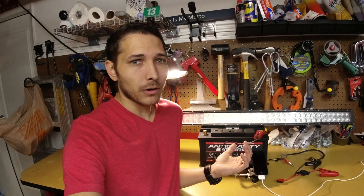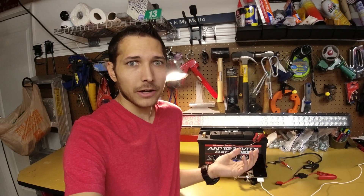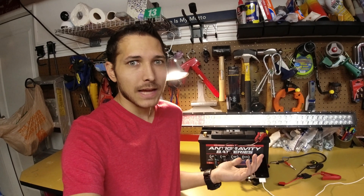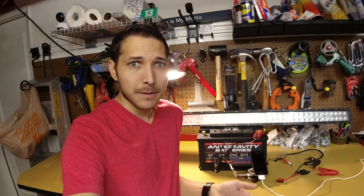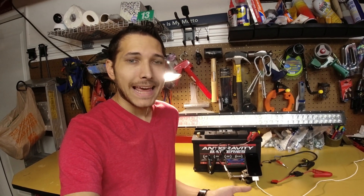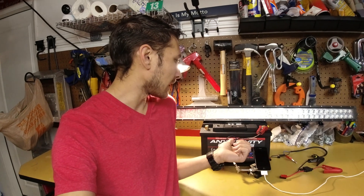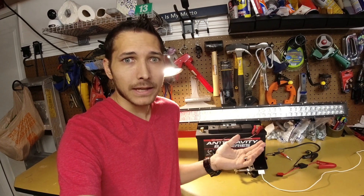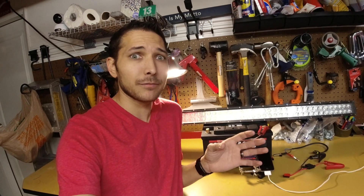So basically if you're driving somewhere and you get out of your vehicle and you accidentally leave your lights on, the battery will of course go dead after an extended period of time. At which point if you come back to your vehicle, you won't be able to start it. However, because anti-gravity has a cool little feature built in, you'll be able to click a button and the battery saves some reserve power in case something like that happens.